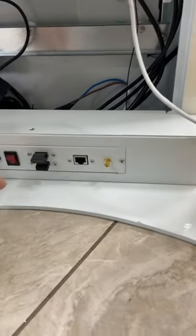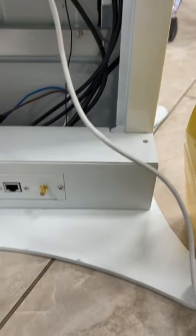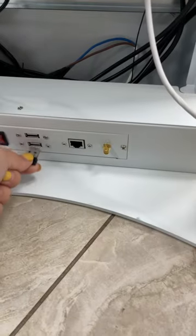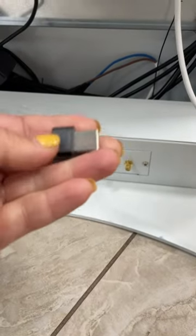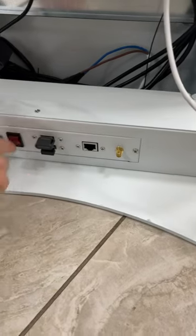First things first, I want to show you I have two things connected. One is my mouse, and the next one is my flash drive — that's my images. And then I'll turn it on.